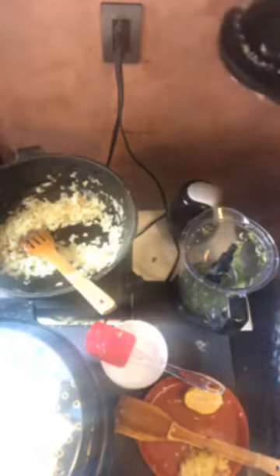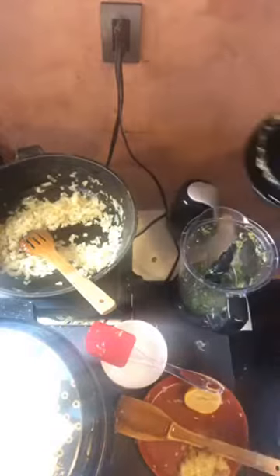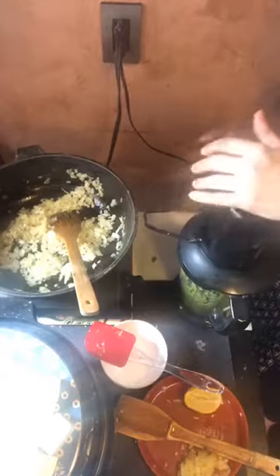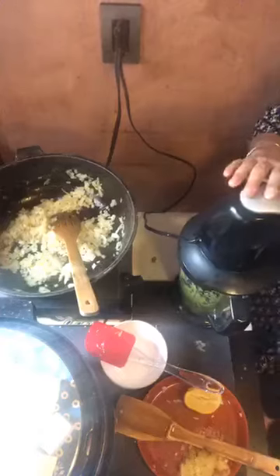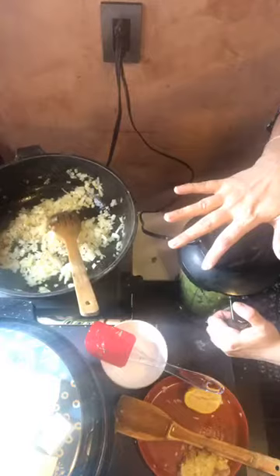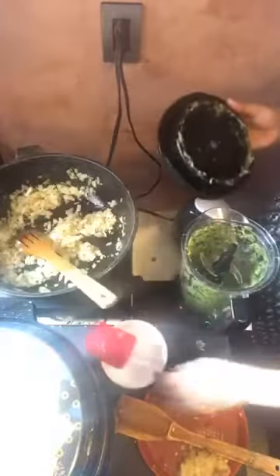If you want to add an avocado you can do that at this point — it'll be nice and creamy. If you want to add some chickpeas you can do that, like a cilantro hummus. You can add yogurt to make it creamy, cashew nuts, or peanuts — there are so many variations you can do to this recipe. Just be mindful to add water gradually; you don't want to add too much and have everything flooded. This is looking good now.